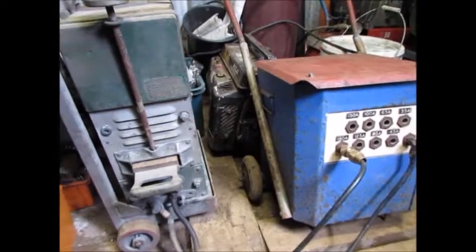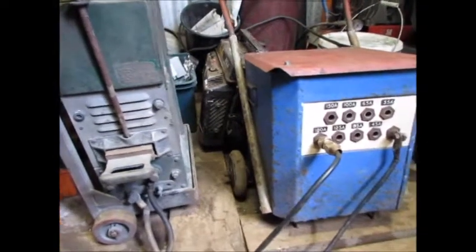I've got a couple of old vintage arc welders here. These were very popular in the day, these two. This one here is a Young welder made in Onehunga, Auckland, New Zealand.